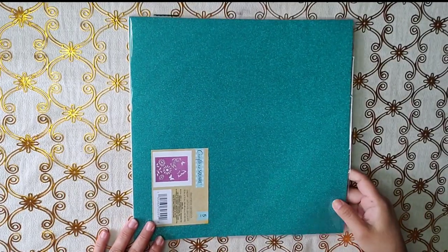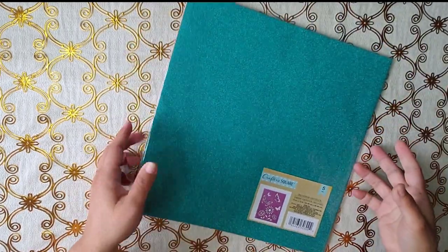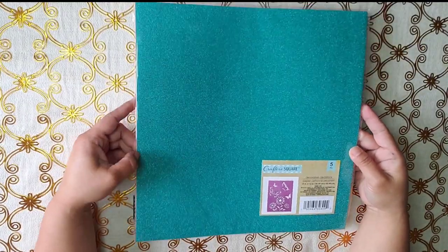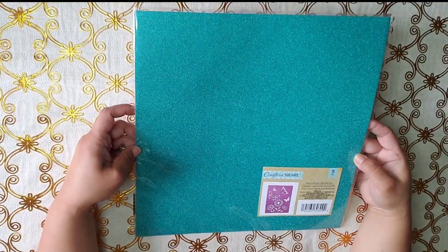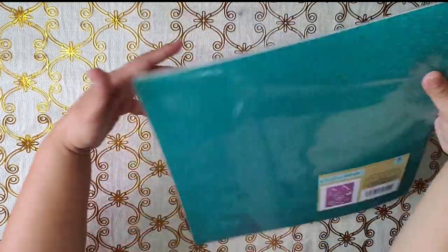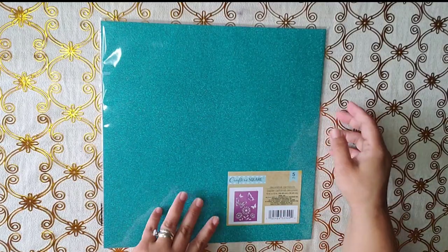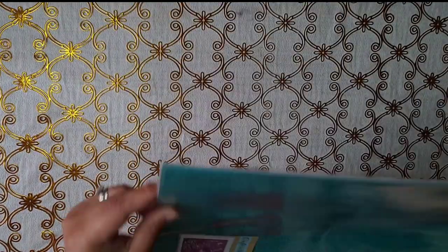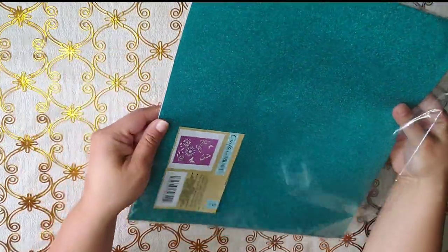So the first thing I want to show you is this glitter. I'm not too much of a fan of glitter, but it's nice to have for die cutting or anything. I like this glitter. It has five pieces — I thought it was a good deal. Let's see what colors it brings, because on the outside it doesn't say what color.